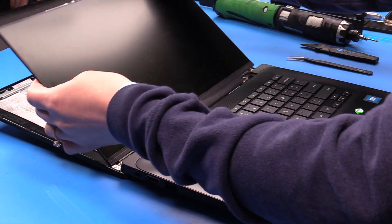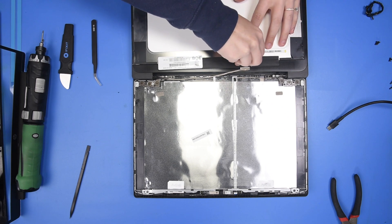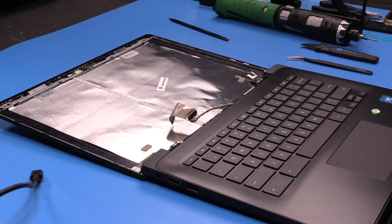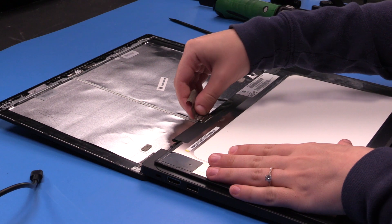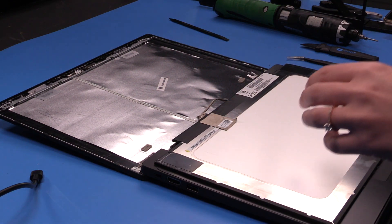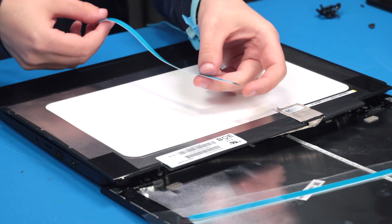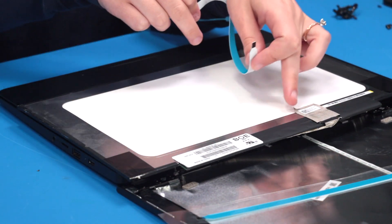Once the strips are removed, you can take the LCD out and disconnect the LCD cable from the back of the LCD. Now grab your new LCD, start by flipping it over and reconnecting the LCD cable. Now you need to grab your adhesive strips and take one of them off — make sure the white side is facing down and the blue side is facing up, and that the black tab is at the bottom of the screen, which since it's flipped over would be on the same side as the LCD cable.